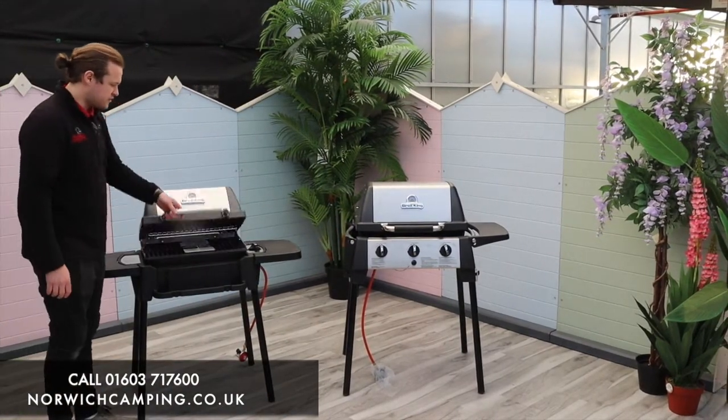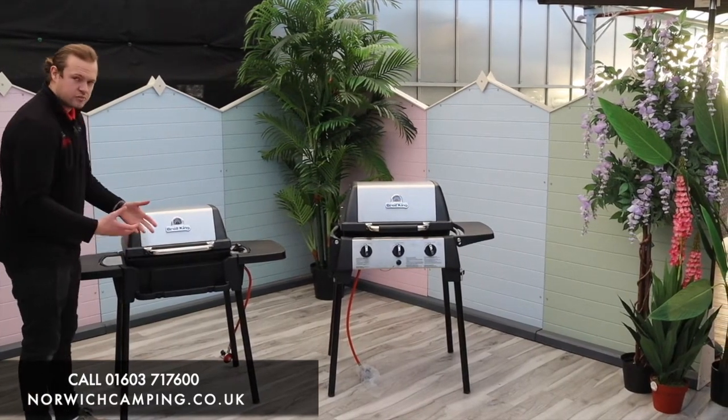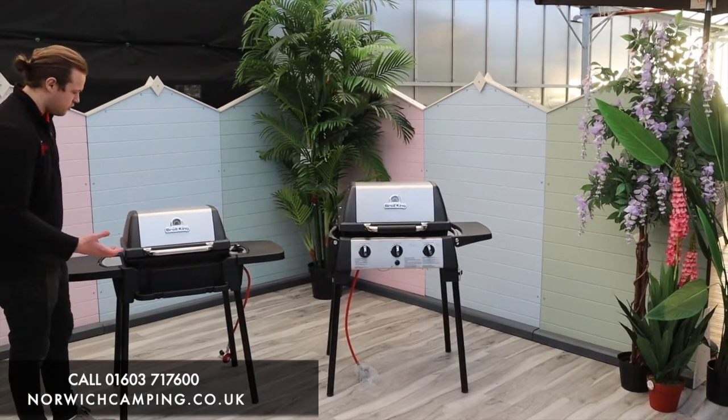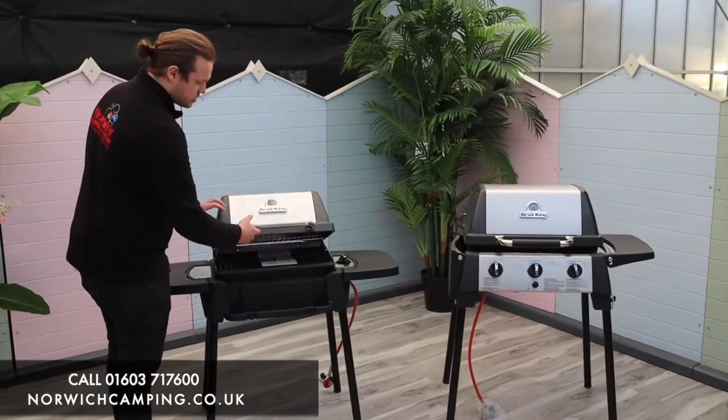The 120 is obviously the smallest grill, but still has a nice big tall lid on it so you can get plenty of food in there and roast quite nicely. There's also a nice temperature gauge on there so you can check what temperature you're roasting at.